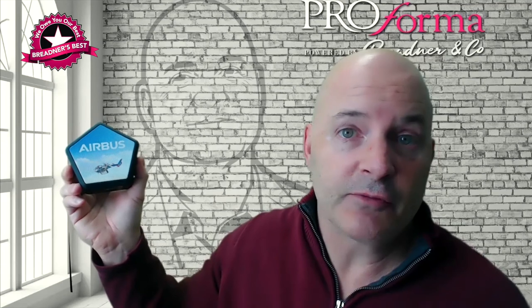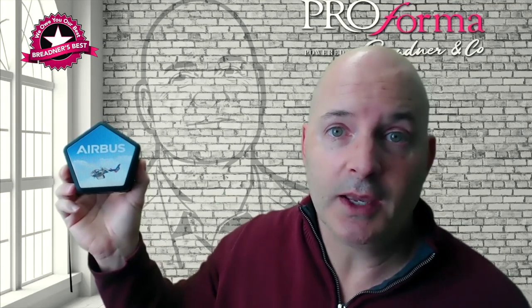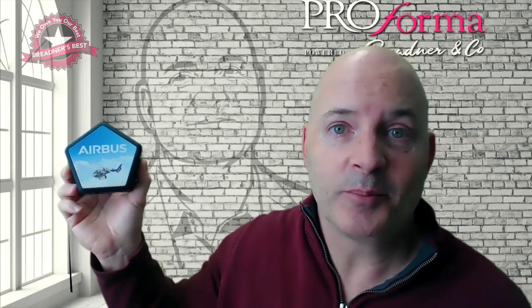So just wanted to show you this product. I hope you like it. If you need any further information, feel free to reach out to me and I'd be happy to help you. Take care guys, have a great day. Bye-bye now.